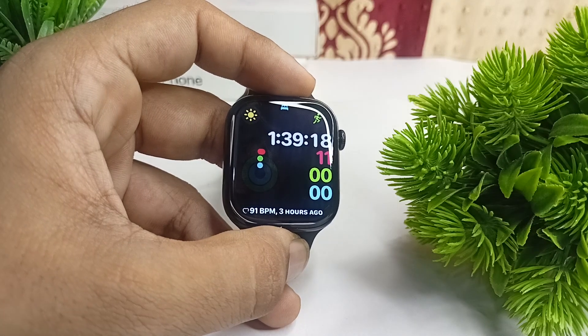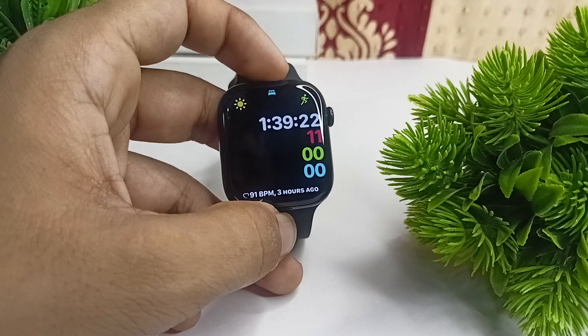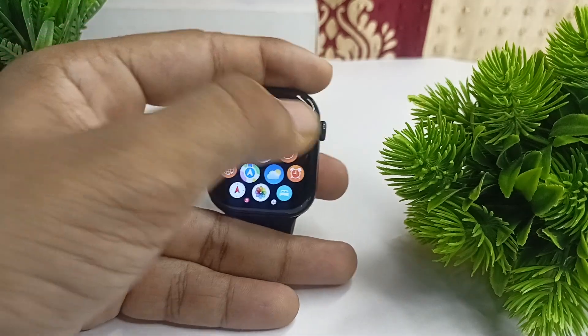If you are facing a battery drain issue in your all-new Apple Watch Series 10, here is how you can fix it. Step one: make sure to identify your battery health.